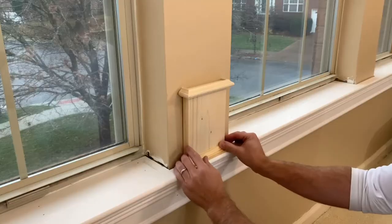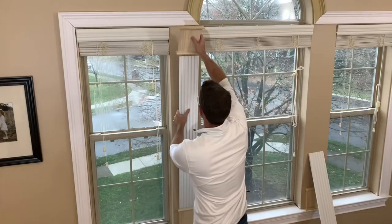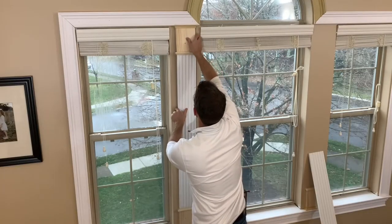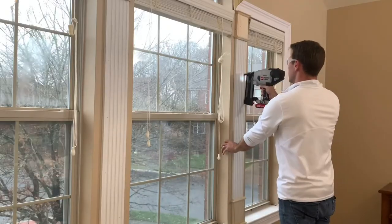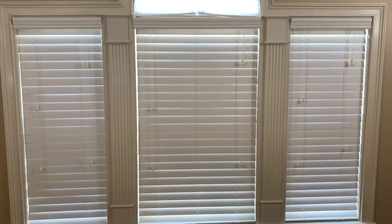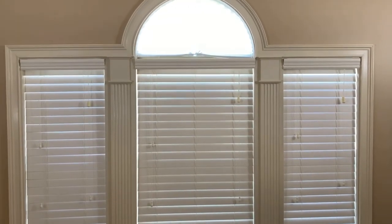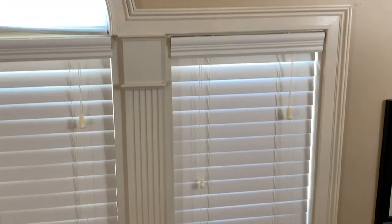Finally I installed the columns and that just about wraps up this video. I'll spare you the caulking and painting details, but if you're interested I'll link to my caulk like a pro video in the upper right hand corner. This trimmed out window makes a tremendous difference in the look and feel of our master bedroom. I have more projects like this to do, so if you want to follow along please hit that like and subscribe button. Thanks so much for watching.